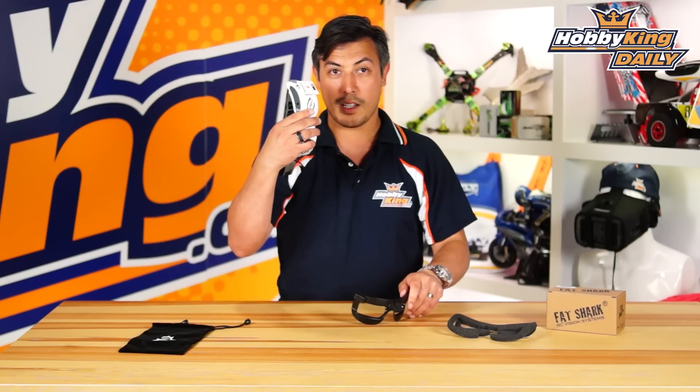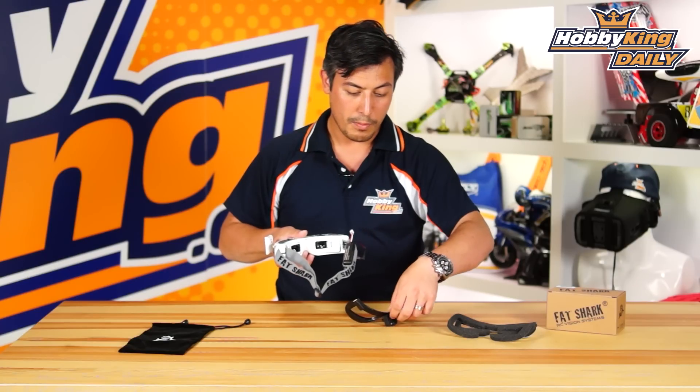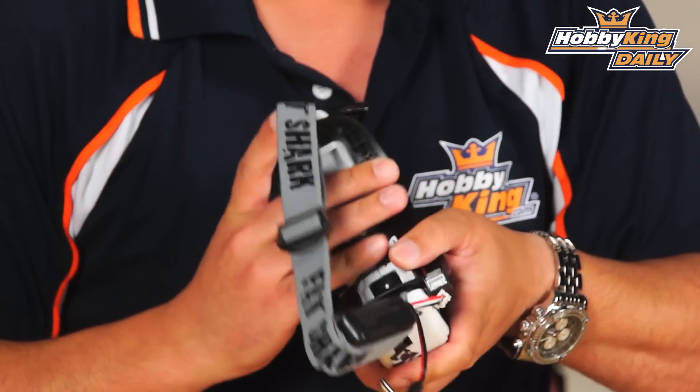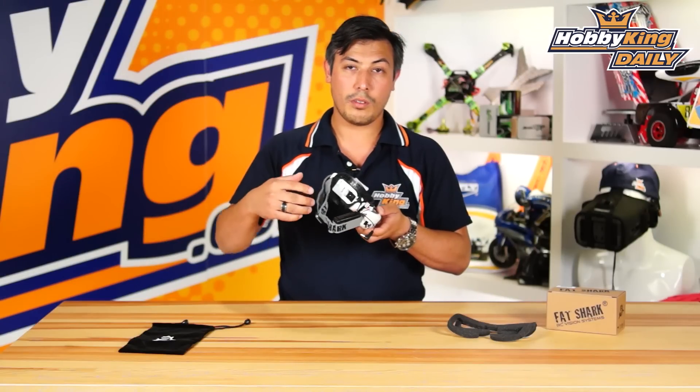So if I take my Dominators here and then I remove the rubber eye cups, you can just take this without any modifications and you just clip it on here like this. Now once that's on you'll notice that there's no foam around for your eyes anymore.